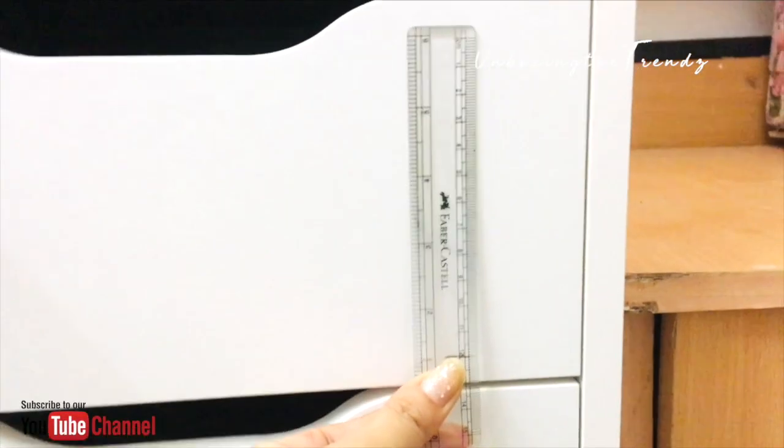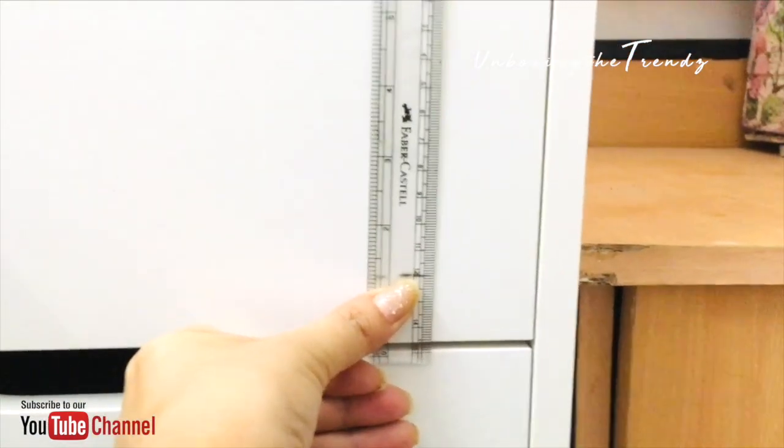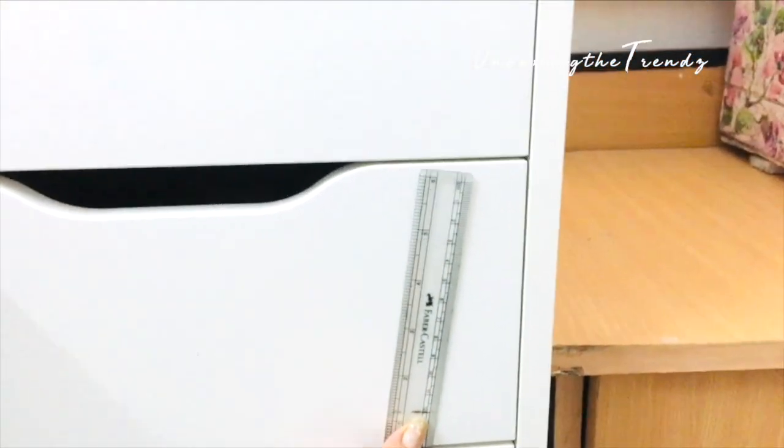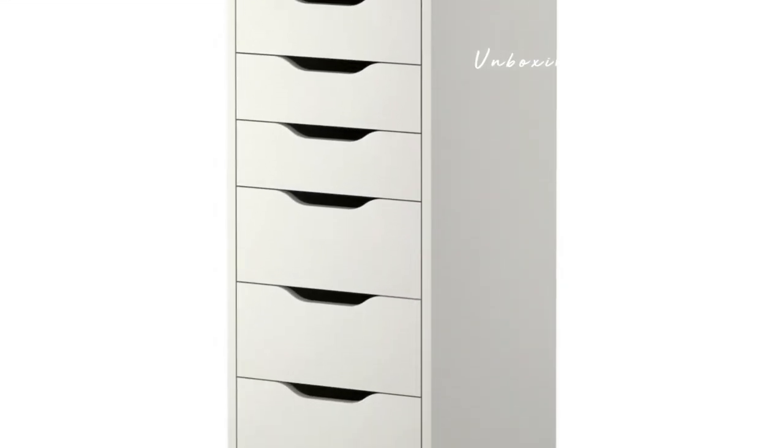I'll show you with a scale — around 10 and 15 cm. You can measure at home to get an idea of how small or big each drawer is. To protect the inside, I placed a sheet liner which is easily available in the market — you probably know it. You can use it to protect the drawer since it is white and gets dirty quickly.